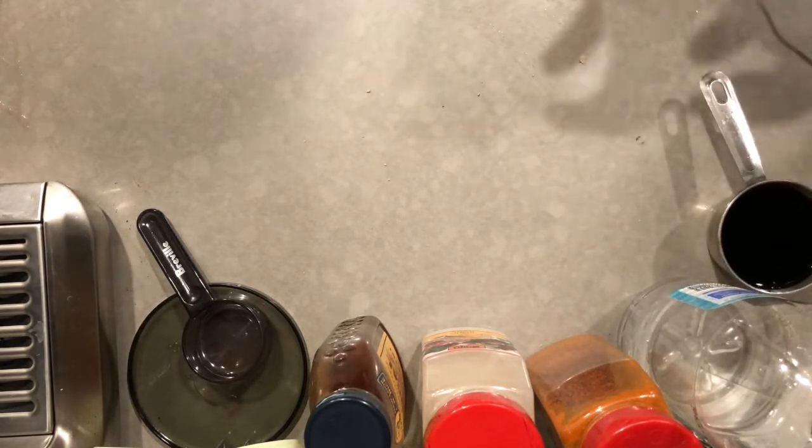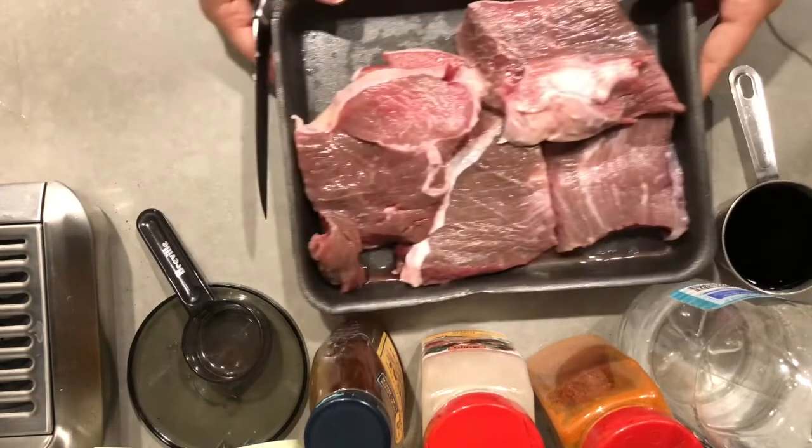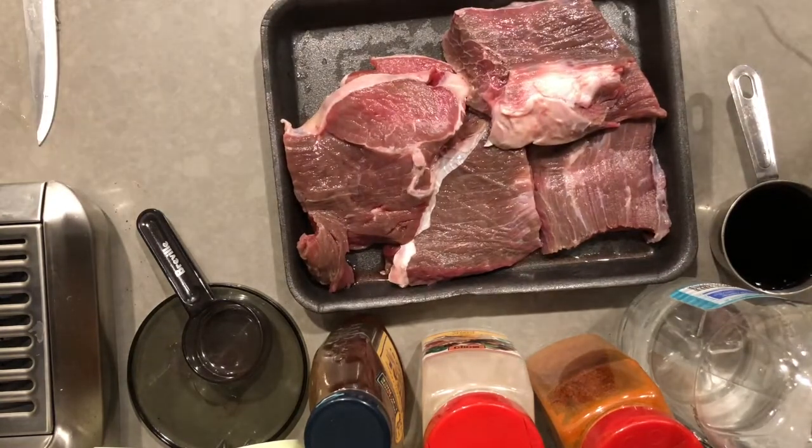Now you could pick the type of soya sauce you want — low sodium, high sodium, dark, light — it's up to you, whichever type of soya sauce you like.